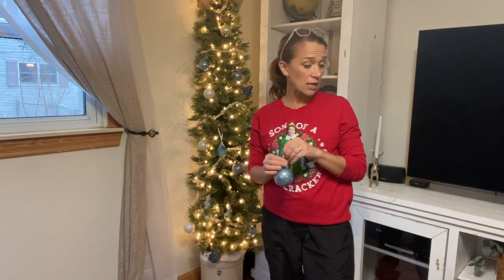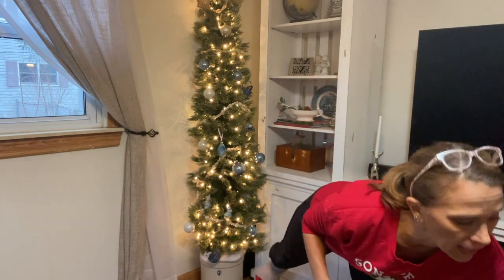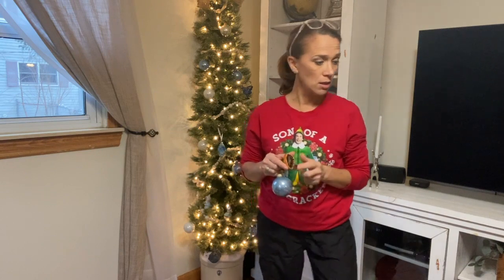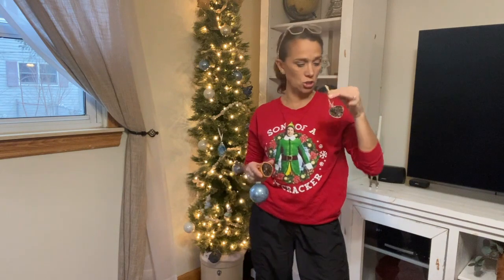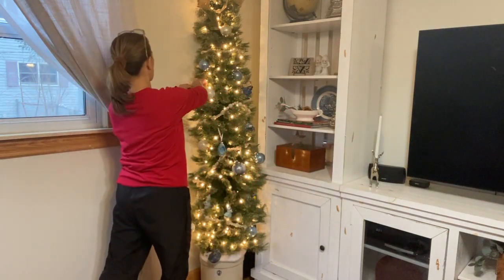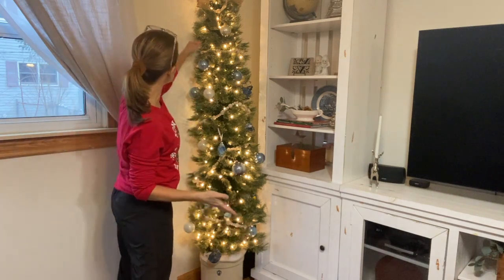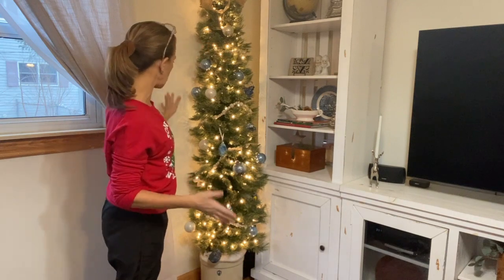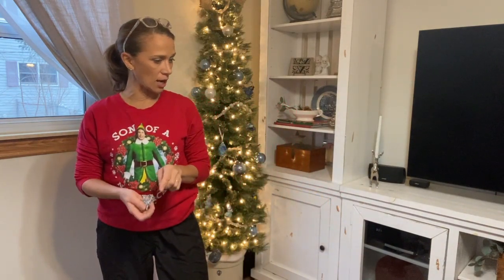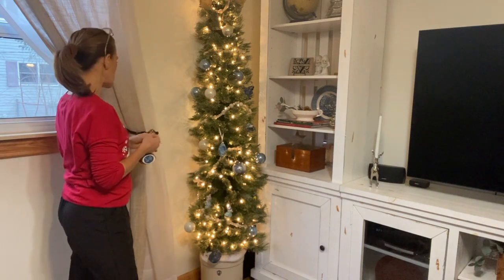Don't hesitate to decorate with items you have around the house, such as pine cones, acorns, cinnamon sticks, and dried fruit. I actually dried fruit, stored it in a brown paper bag for a year, and it held up really well. Then I strung twine through it and hung it on the tree for a neutral look. White is always a good neutral color. Step back and look at the tree, then fill in any bare spots — a little goes a long way when decorating.